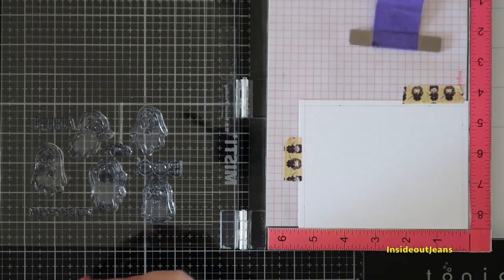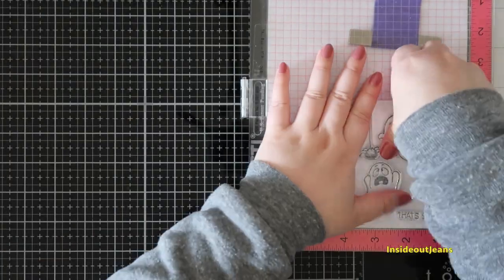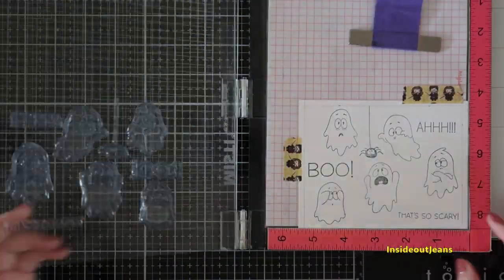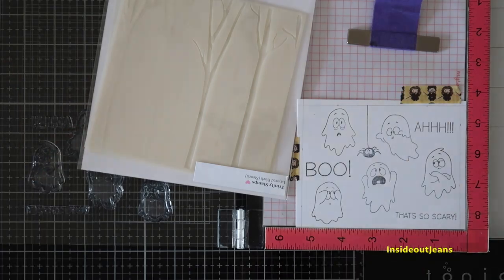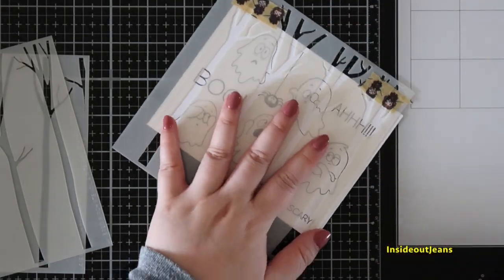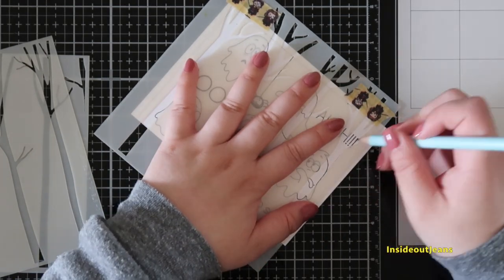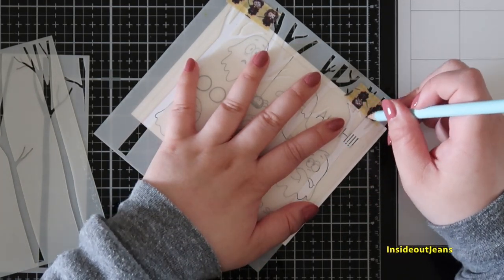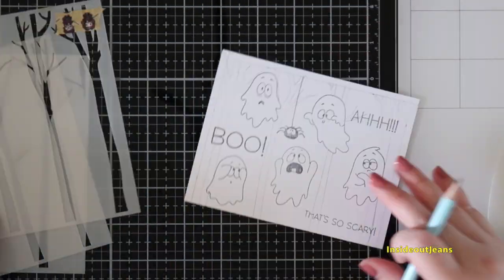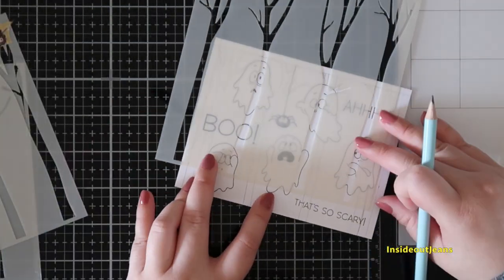You'll be adding a panel right behind the acetate piece and it will create a border around it, so if you want your scene not to be affected by that border, you want to make sure that everything you stamp will be within this border. This is actually a template for me — you don't really have to use a template, you can just stamp straight on acetate.